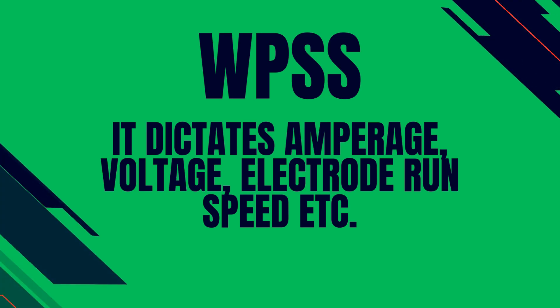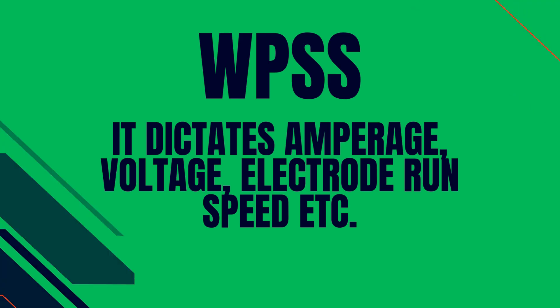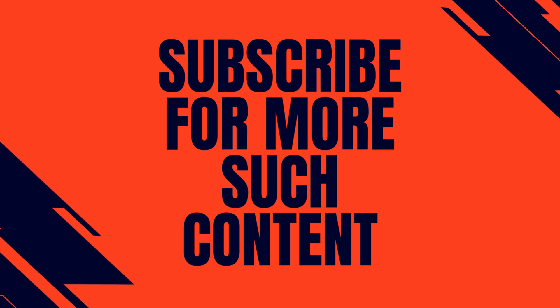Please connect this discussion with WPS — that is, the Welding Procedure Specification Sheet — and how important it is to define the parameters such as amperage, voltage, electrode running speed, etc., according to the type and position of weld. That was all about the current topic. Tell us your topic in the comment section on which you want to watch a video. Subscribe for more such content.